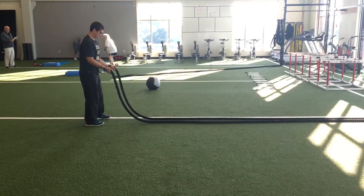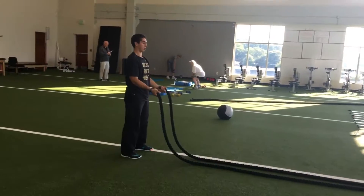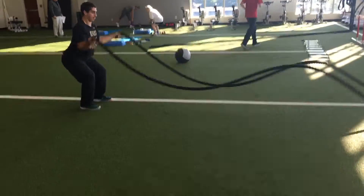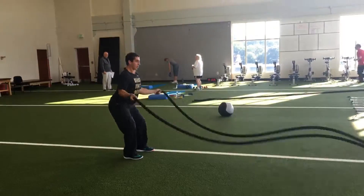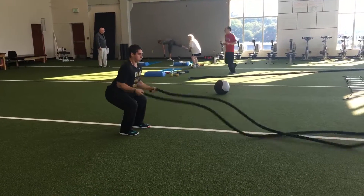This is a battle rope small inner circle with a squat. Practicing dissociation — you're going to be squatting and doing the inner circles at the same time. Start with the inner circles. You want to keep your elbows in close with these small circles and then squat at the same time.